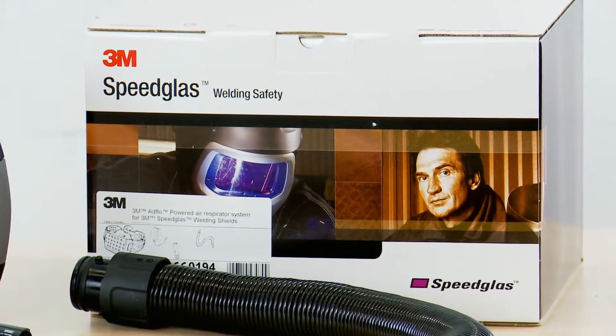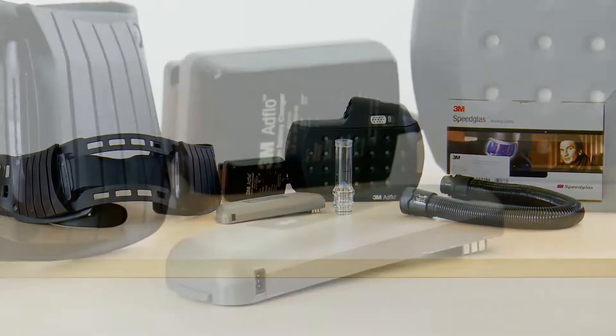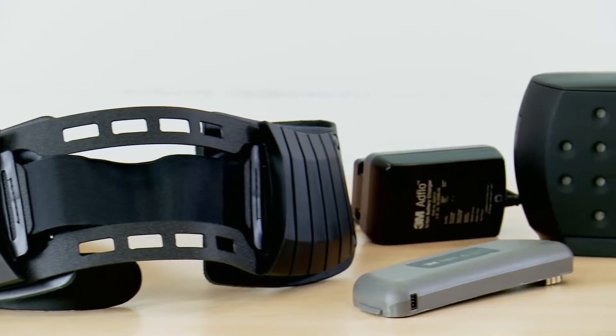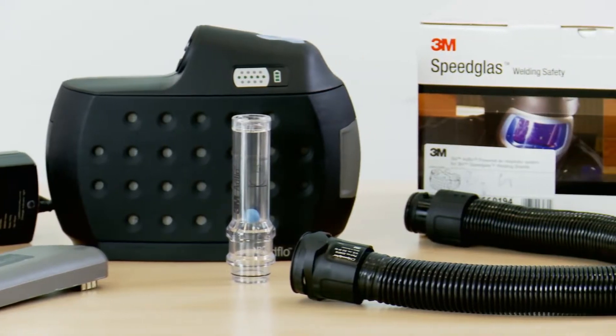Welcome to this training video for the new 3M AdFlo Powered Air Respirator featuring the new lightweight lithium-ion battery. This video will show you how to set up your AdFlo, maintain it, help you get the most out of your equipment and ensure it lasts a long time.